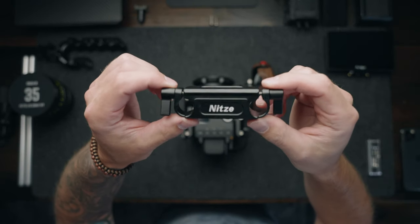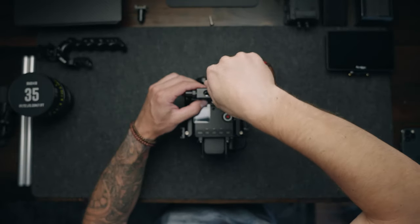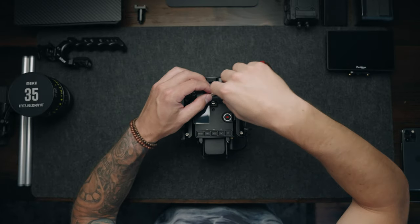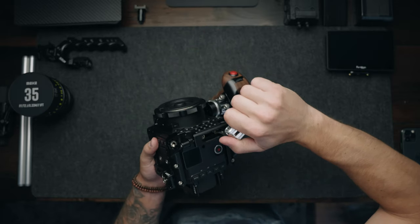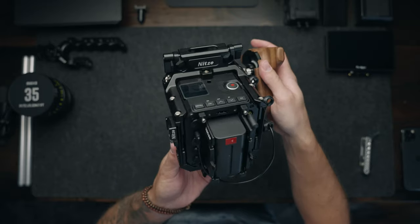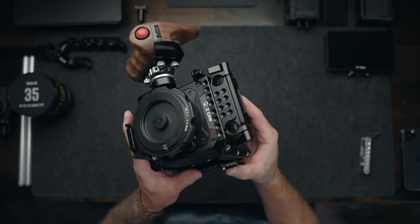This next piece is just a top NATO rail with two built-in 15mm rods. I slap this on top of the camera so that if I ever need top rods for a follow focus or to mount anything extra, I have that option ready to go at all times. And since it is also a NATO rail, I can slide on my top handle as you guys will see very soon.